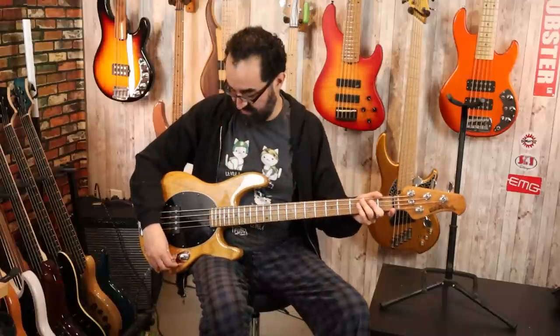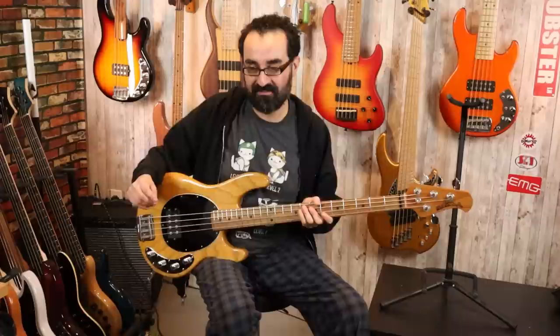What we have is a single humbucker with a three-band preamp — treble, mid, and bass controls. With Stingrays, I like to take the preamps down all the way, see what it sounds like with everything cut, and then start building up my sound from there.